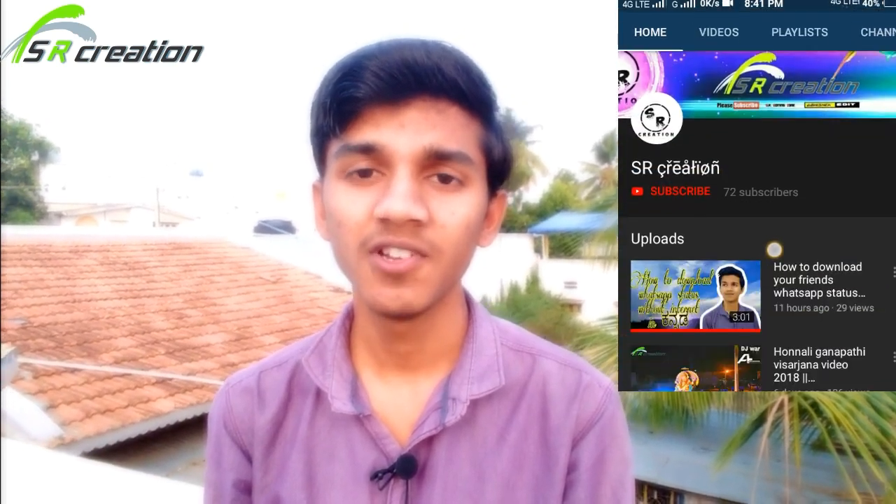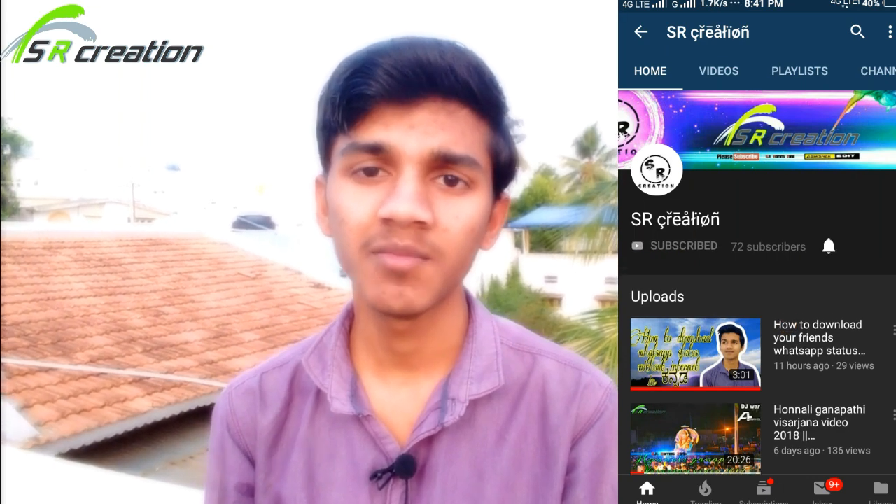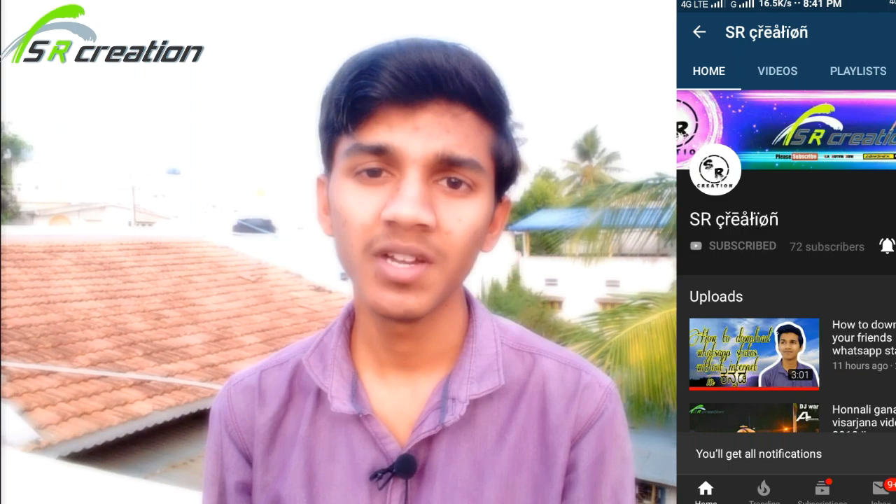Hi friends, welcome to SR Question. I am Abhishek and I am going to show you the best video on my YouTube channel. Please subscribe to my channel and click the bell icon so you will get notifications.